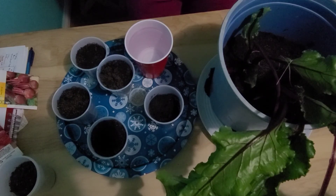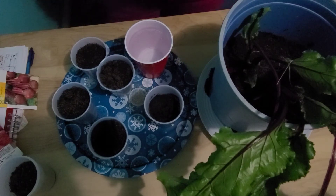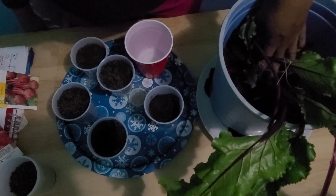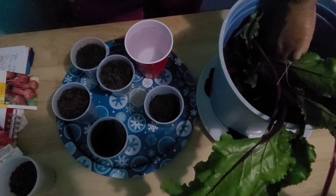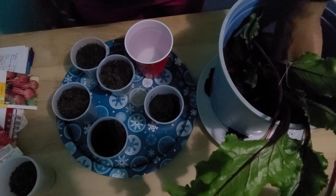Beets can be harvested two months after they have been planted. If you allow your beets to get larger than a tennis ball, then they can become very hard and woody. When you are going to harvest your beets, you just want to clear away the soil from around the beets and hold it close to the root of the plant and gently pull it up.